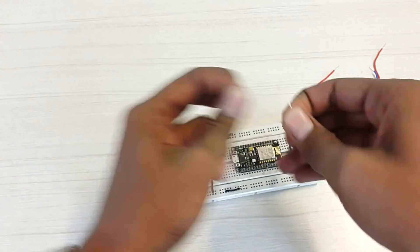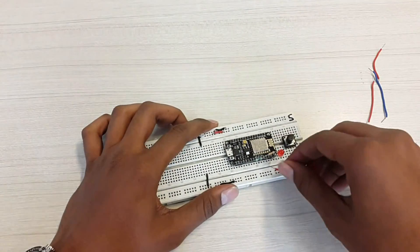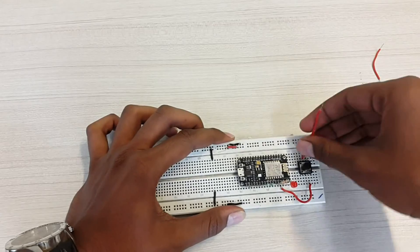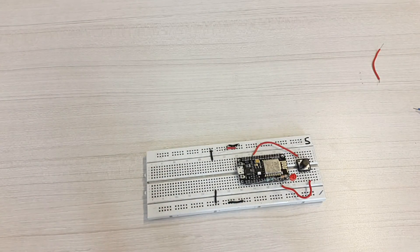The button pin, D1, is by default pulled down to ground via a 10k resistor. As soon as we press the button, the signal pin D1 will go high through the switch. These are all the connections required for the IoT button — now let's move towards the code.